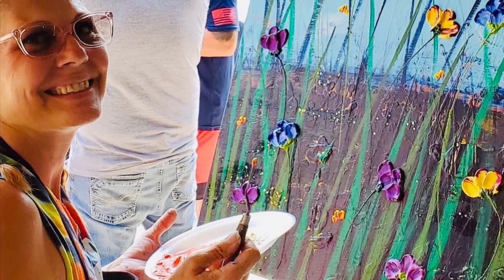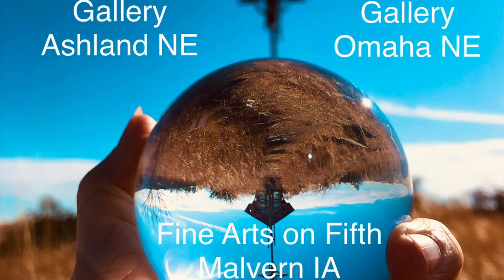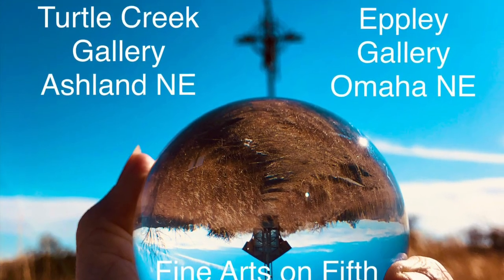So what do you think? You want to see more of these paintings? Please like, comment, and subscribe. Also, if you're in town, come see me at one of these galleries.